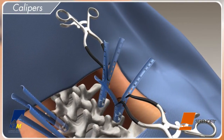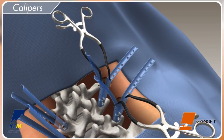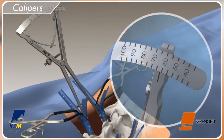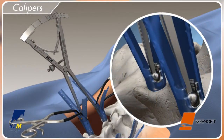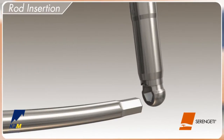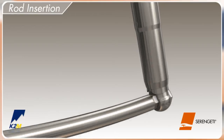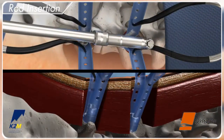This allows for direct visibility and access to the screw head for easy rod insertion. Place the MI rod calipers into the most cranial and caudal screw housing to determine the appropriate rod length. Load the hex end of the rod onto the rod inserter and secure by fully tightening the dial at the proximal end of the inserter. Place the rod into the Serengeti retractor and down to the saddle of the first screw.